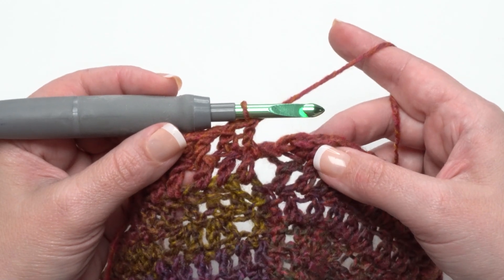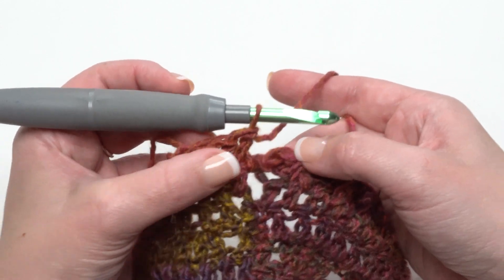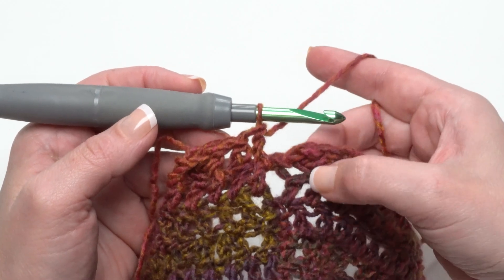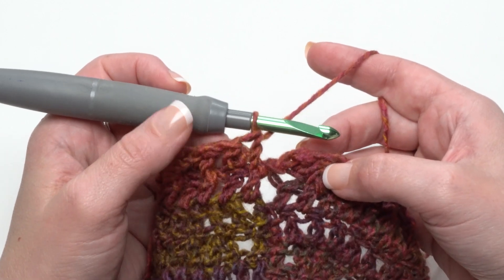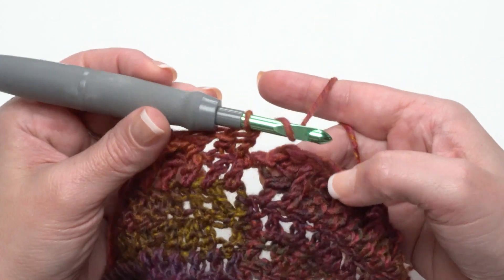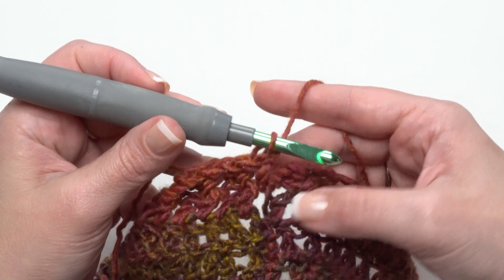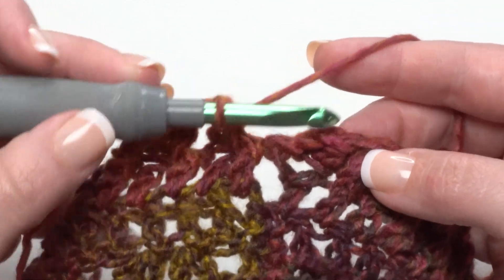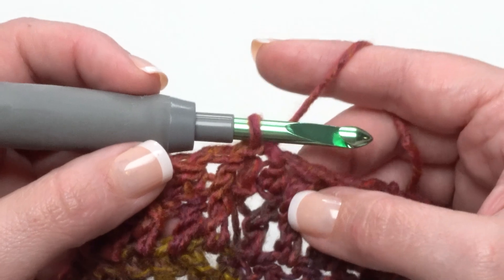When you've worked all the way around for Round 2, join with a slip stitch to that first stitch you made. Ideally if you started on a half double crochet in the back loop you'll end on a front post double crochet. Sometimes though you might find a slight mismatch. Starting near the seam gives you an opportunity to fudge it a little — work a small extra stitch if needed, or just join as-is. Nobody is going to see one extra or missing stitch right there at the seam.